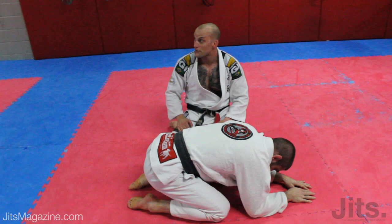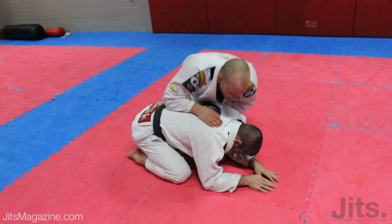Okay, now this is just a simple variation. Guy's turtled hard and has a good base so he won't roll. This is what I do — take him right off the floor. Same thing: wrist control, hip control.